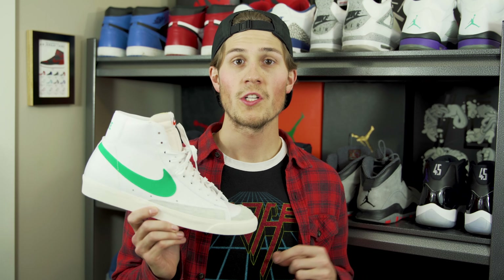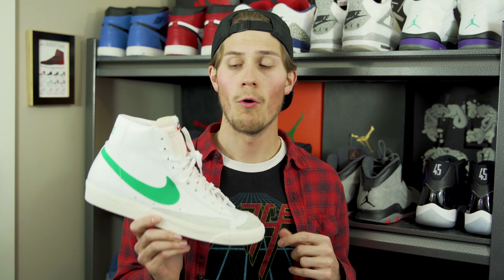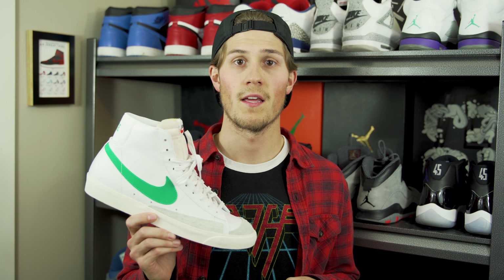As always, while you're watching this video, I'd love for you to leave a comment down below and let me know what you think about this sneaker. If you enjoyed this video, don't forget to hit that thumbs up button. And finally, if you're new to my channel, make sure to subscribe to stay up to date with all my latest videos.